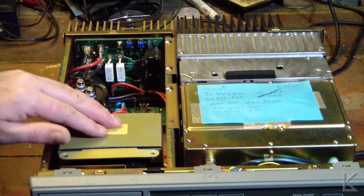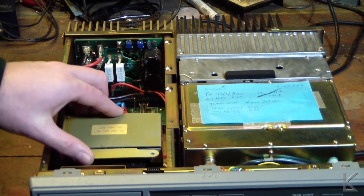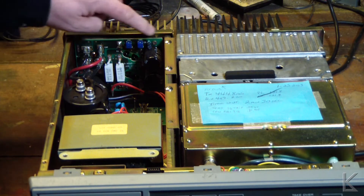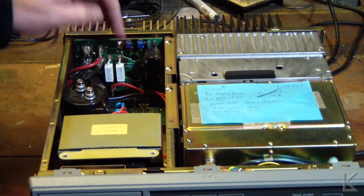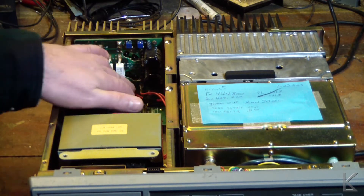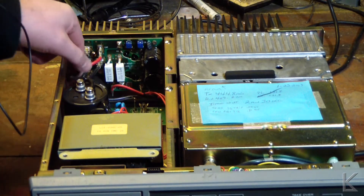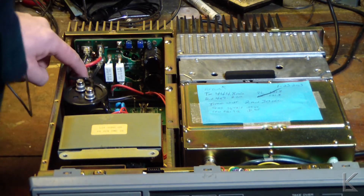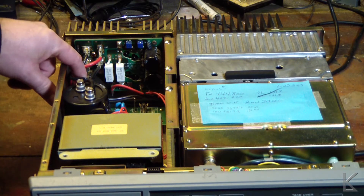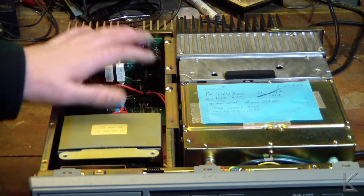Here is the power transformer — it's huge. You can see how big it is. It's a linear power supply. This is the power supply board back here, with one main power lead coming out. Yeah, it looks like it's just a 12-volt supply. I might strip this down for parts and make a nice bench supply out of that transformer.